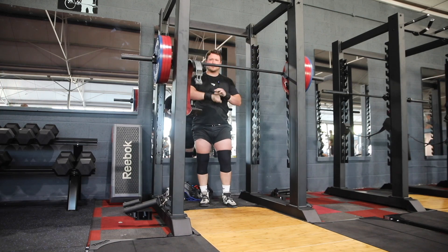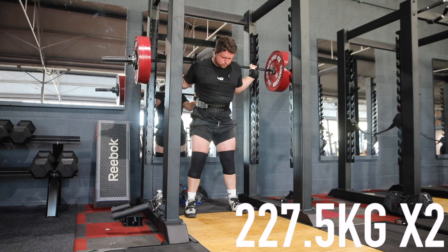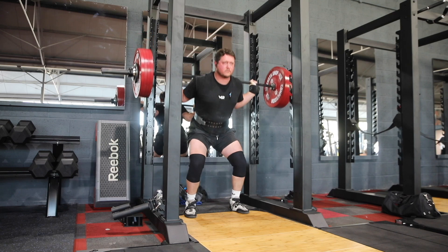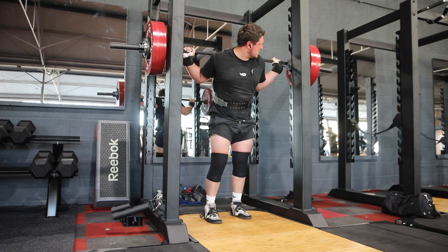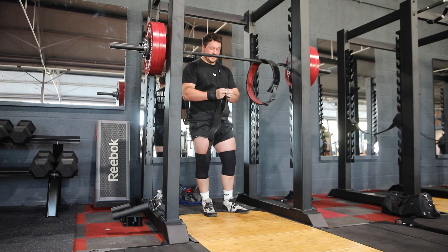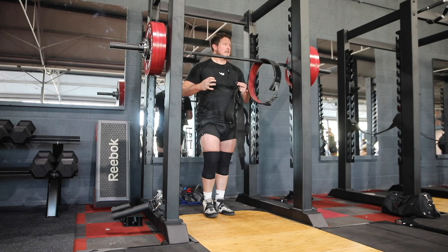I might just jump straight to 500 pounds. That did feel a little bit sketchy, but it's done. I think next time I squat here I'm going to try the squat racks down the end because I think they're a little bit less claustrophobic for me.